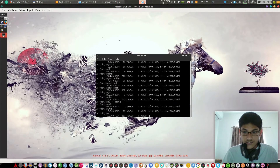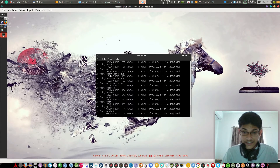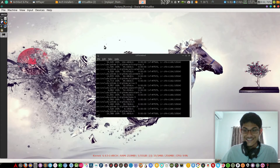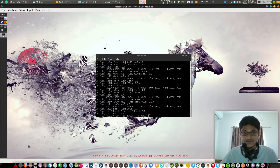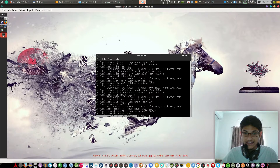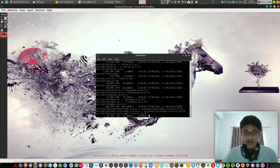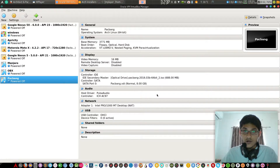Right now it is installing — as we can see it's now installing offline, which is cool. It's getting some speed, but this is not my internet speed. If I switch to offline it will still install the OS with nothing going wrong.